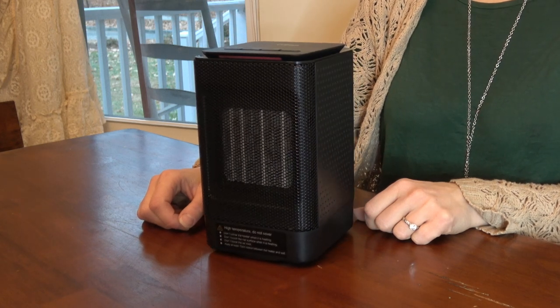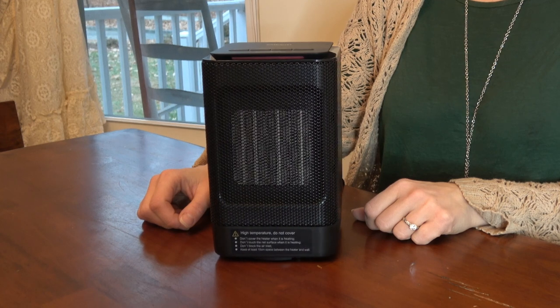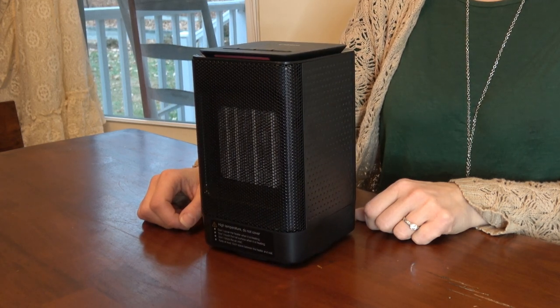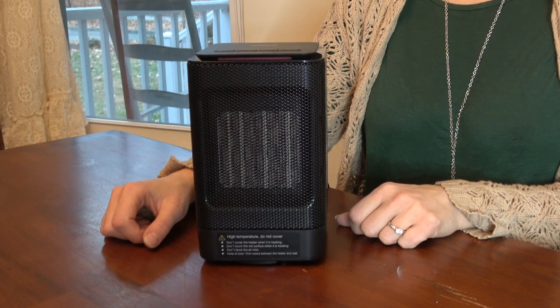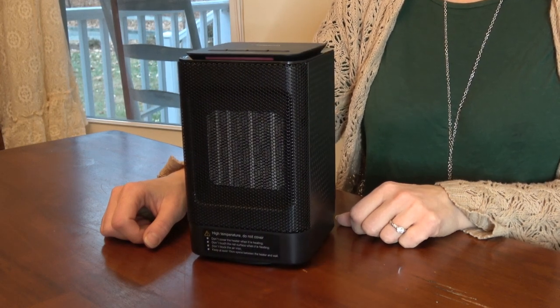So this is the electric ceramic space heater — making it warm and cozy in here. Thanks for watching, and check the description section below for more information about this product.